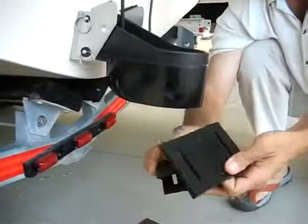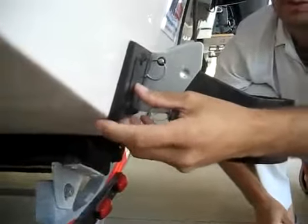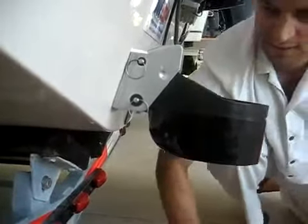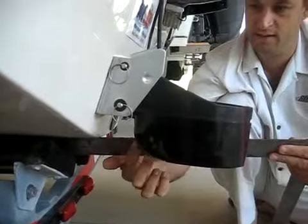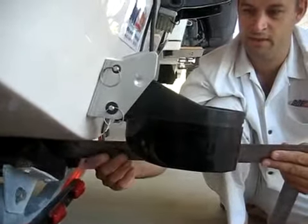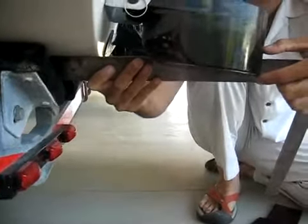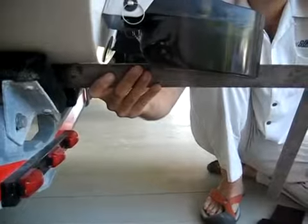They give you three transom wedges. You can mount them this way to angle the transducer up some, or you can mount them this way to angle it down a little bit. We usually mount these with about an eighth of an inch down on the leading edge, about an eighth of an inch down from the running surface of the boat. And you can see at the trailing edge how it's about an inch down.